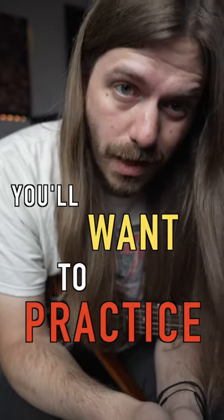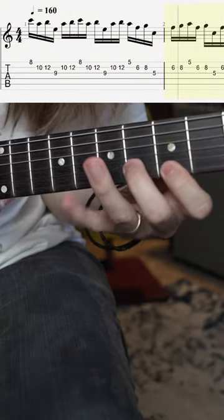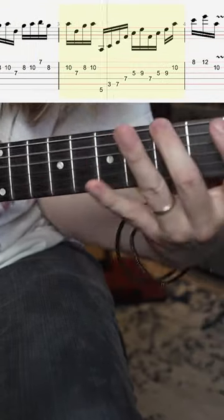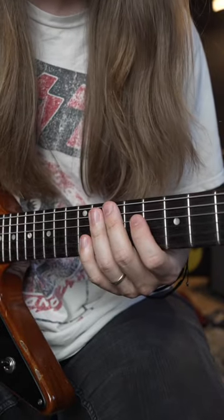Here's a picking exercise you'll actually want to practice. We're outlining three main chords: A minor, F, and G.